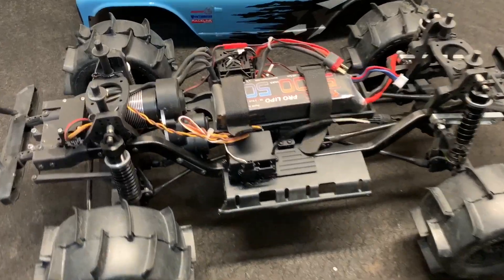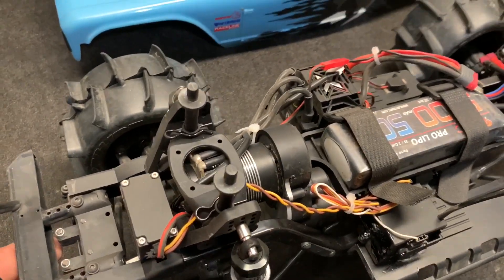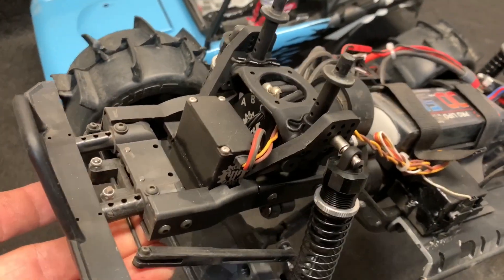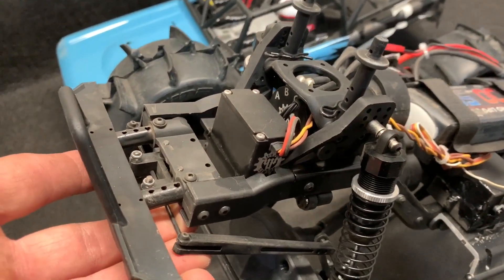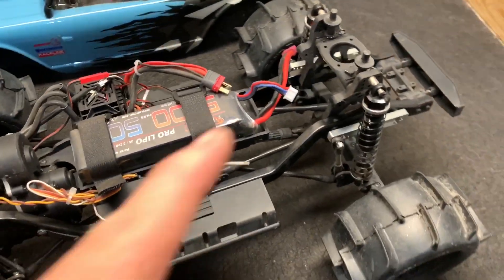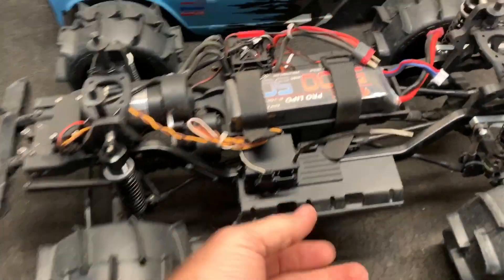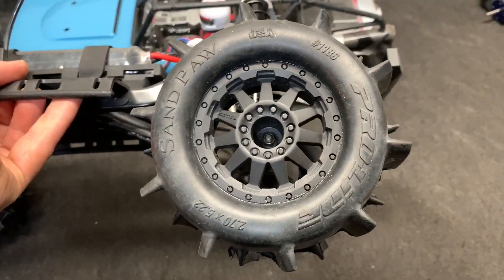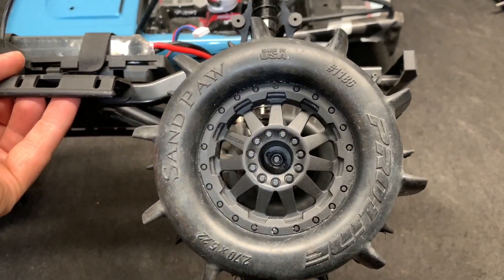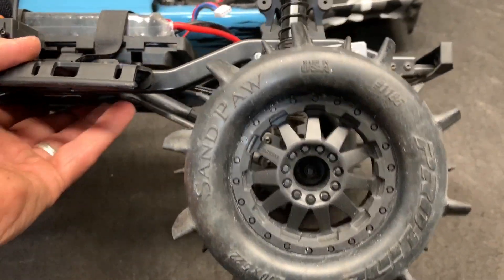I'm going to show you guys what's in the truck and we're going to get right to the back. Take a look. Here it is right here. Big 3S Castle Monster X ESC. Got a Holmes Polar Pro 3500KV. Got the Holmes SHV500V3 servo. It has a Reese sway bar in the back and the original sway bar that was in the back is in the front. The nice big ProLine sandpaws — 2.8, I believe they are.